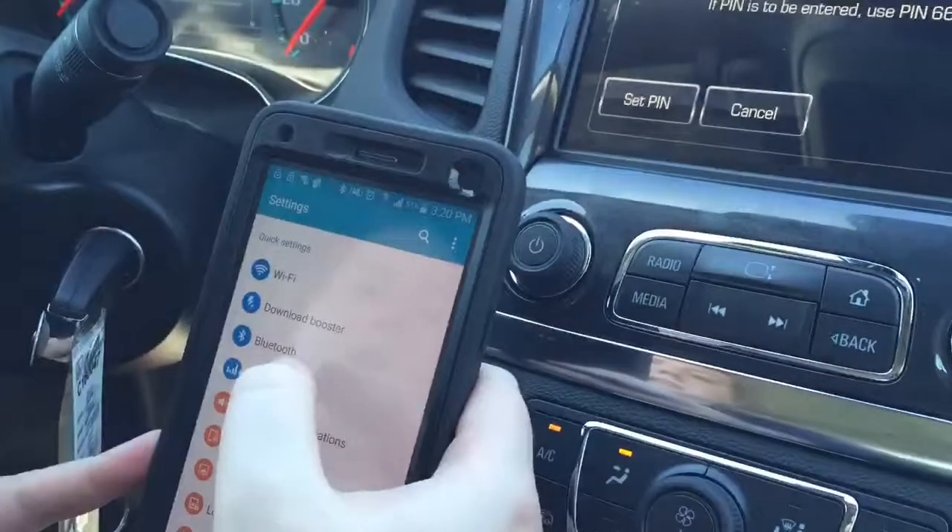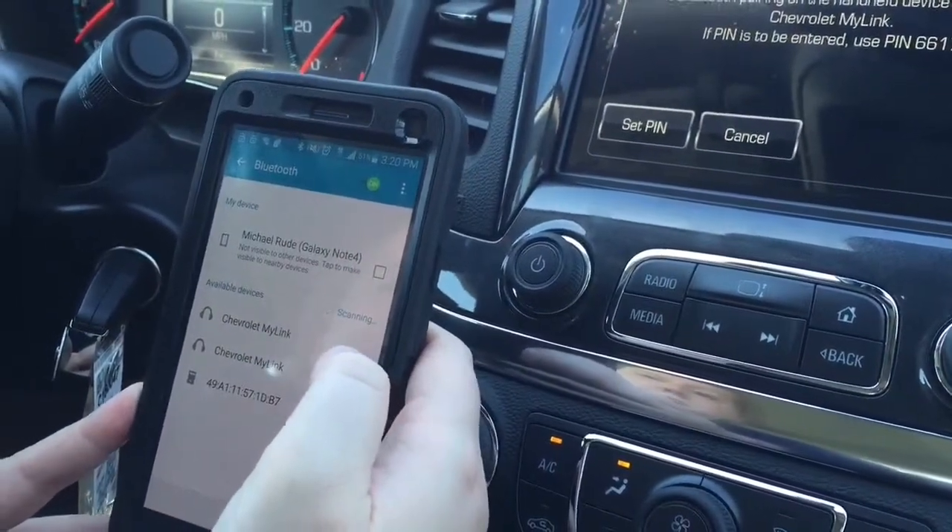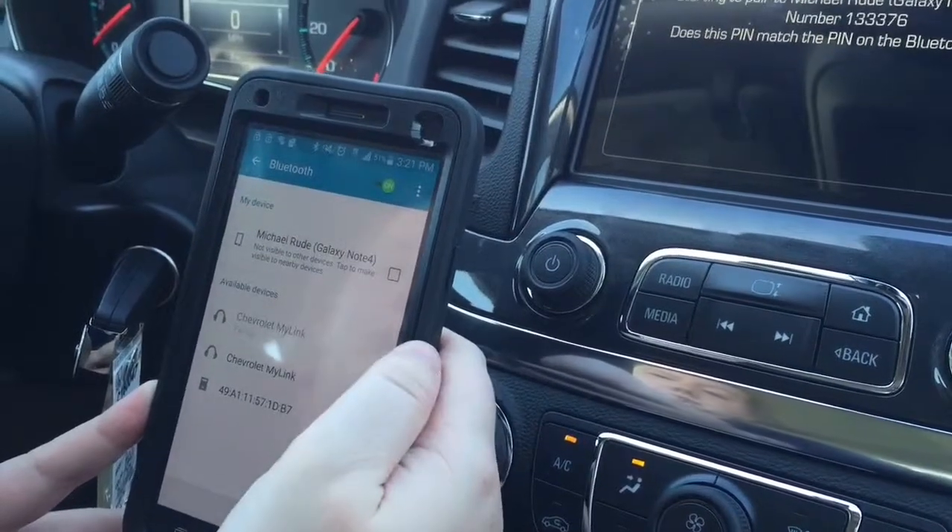And then on your cell phone, go to your settings and your Bluetooth menu. It comes up as Chevrolet MyLink, so you select that.